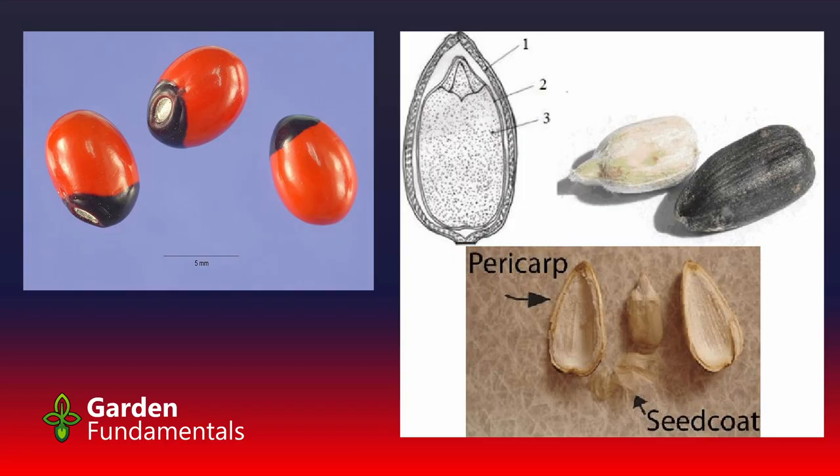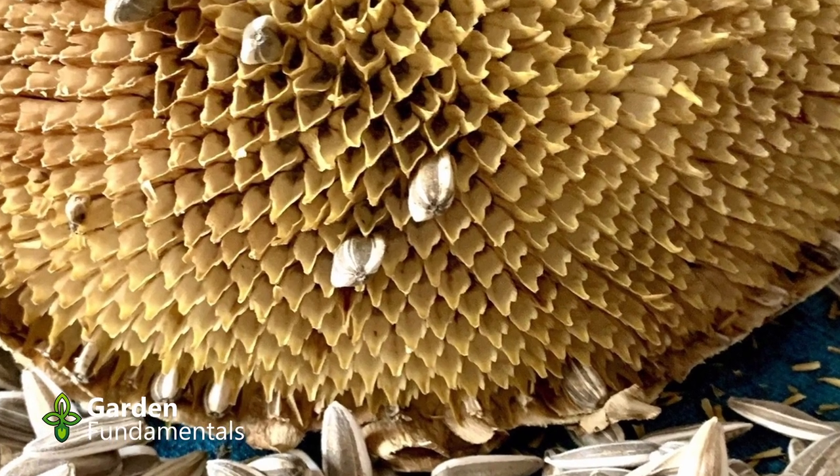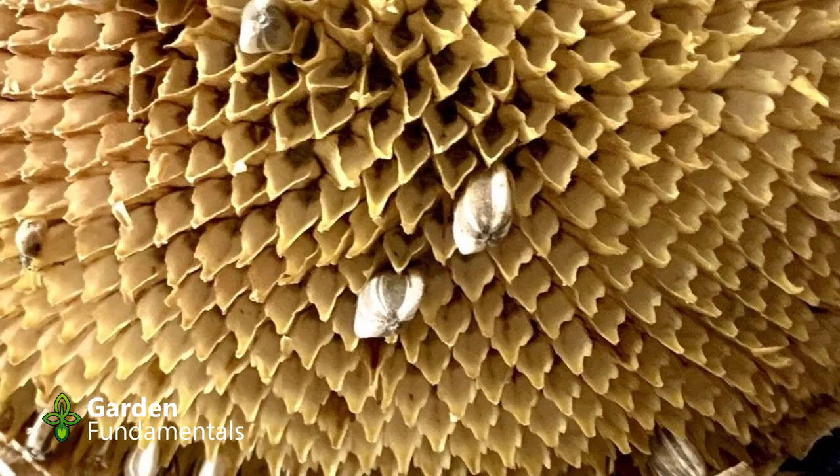Here's a closer look at some seeds. On the left there's a nice red seed with a black tip and a scar mark at the bottom — we'll stay away from that. The picture on the right shows a sunflower seed with a fairly thick outer coat. The pointed top part is where the embryo is sitting. If you look at the sunflower itself, the bigger round end sticks out and the pointy end is inside the flower, attached to the mother plant. So stay away from that sharp tip in this case.